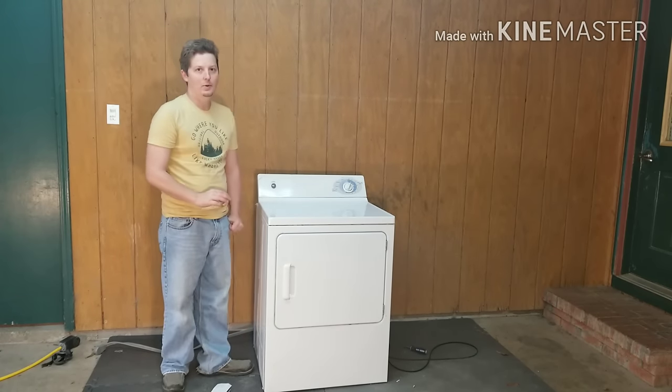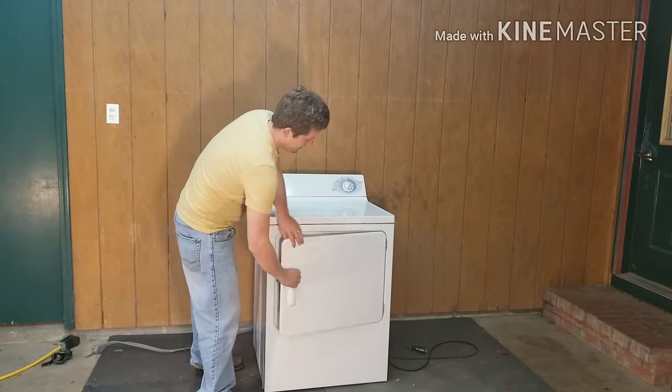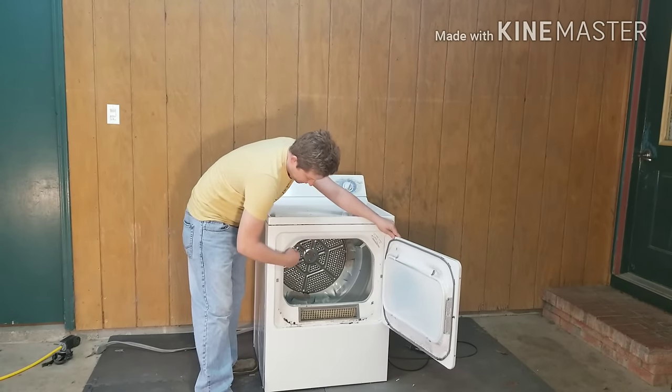It's most likely going to be the front bearing kit on it. Once you get to that kit to check it, if it's already ground through — I've seen several where the drum has actually ground all the way through the kit and through the metal door.